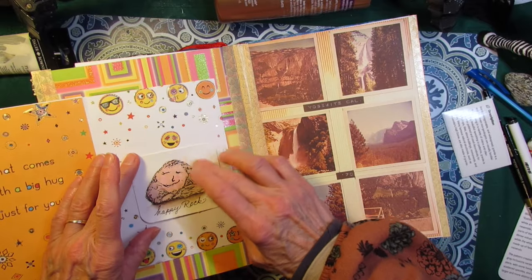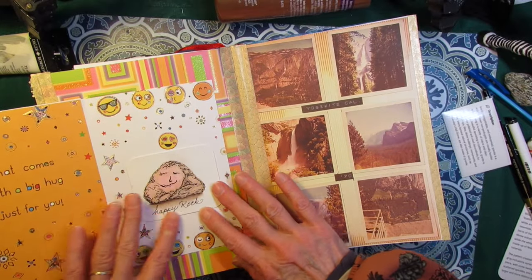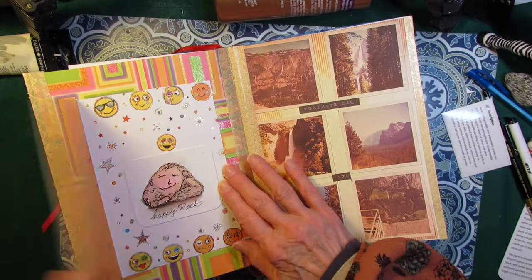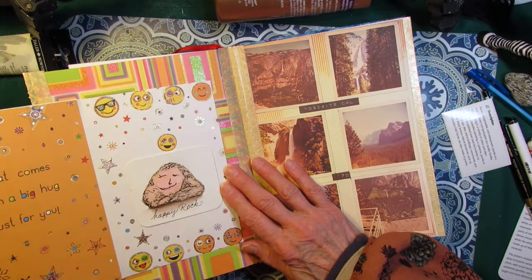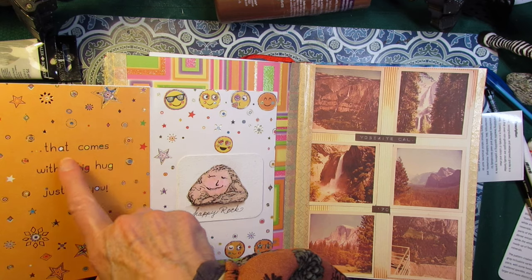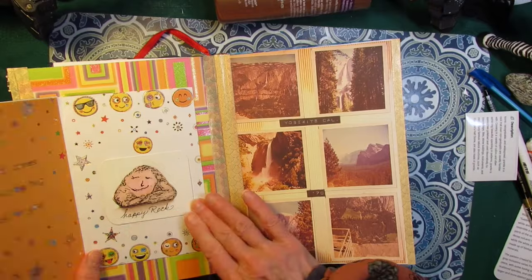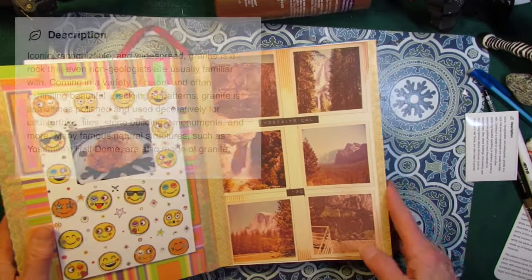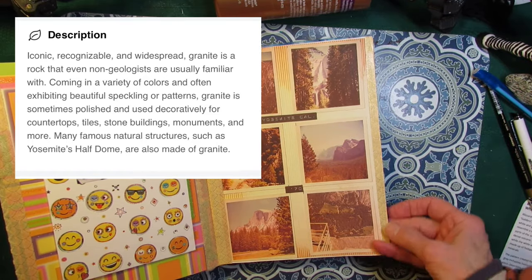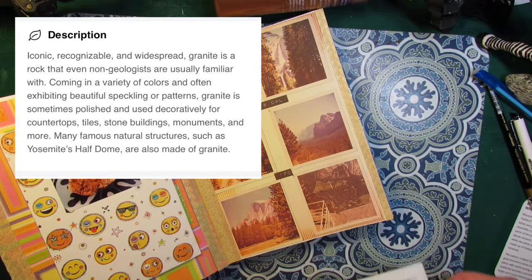I spilled a big drop of water right there on his face but I'm not going to touch it — you start messing with things and they usually get worse. So we're just going to glue the happy rock there. I might come back and add something, but I kind of like this — it comes with a big hug just for you. We've got him glued in, and now I printed out the description and I'm going to put it on this side. Half Dome is down there so I don't want to cover that up, but I could put it right next to it.